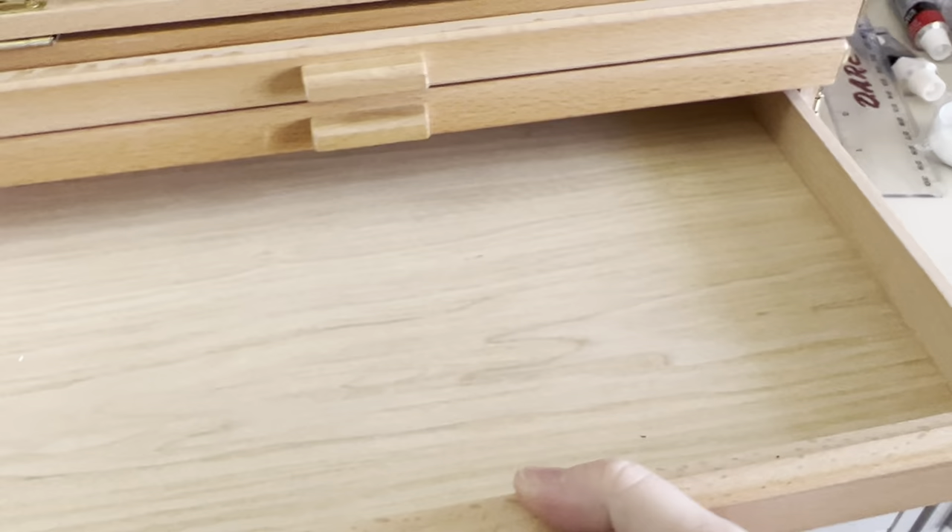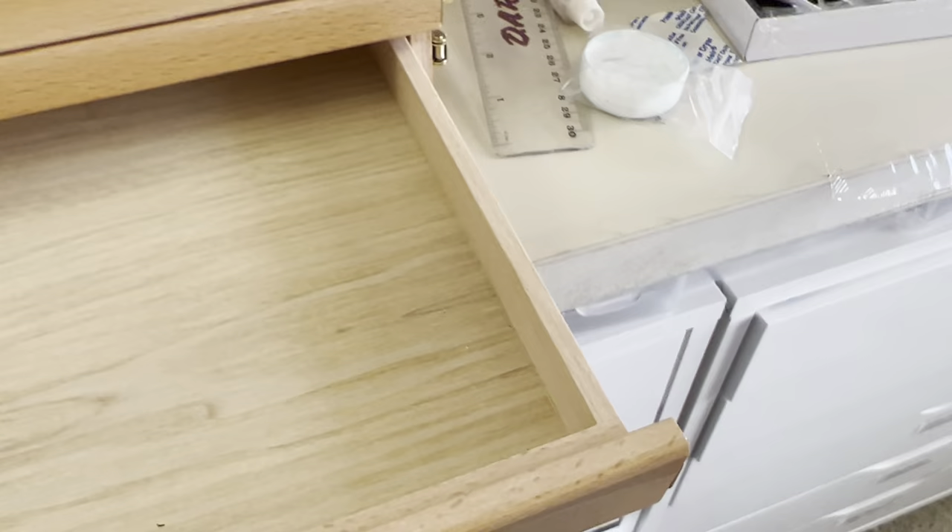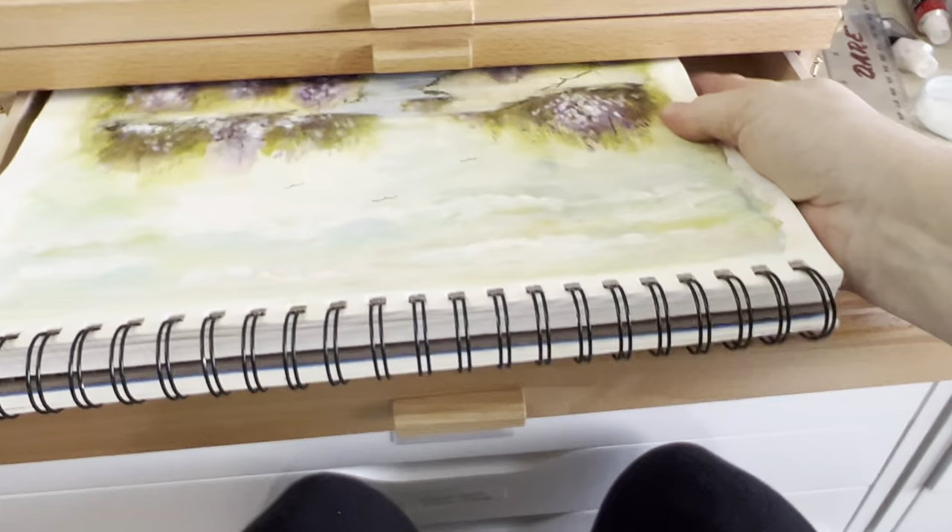This is a 9x12 — I want to be able to put in my art journal. This is a 9x12 handmade watercolor mixed media type book. It won't fit. However, if I were to take the paper out and just had loose paper in here, yes, it would fit.